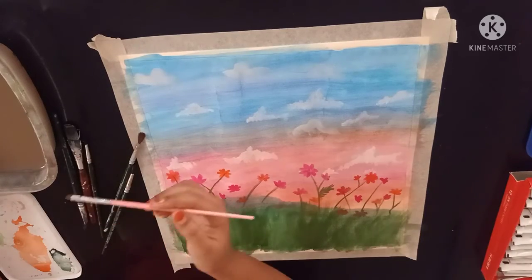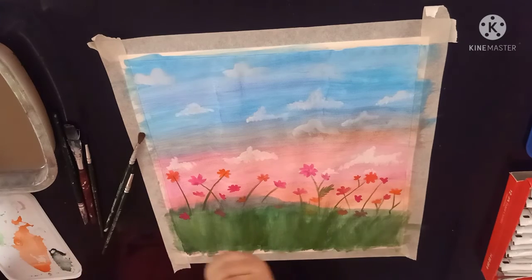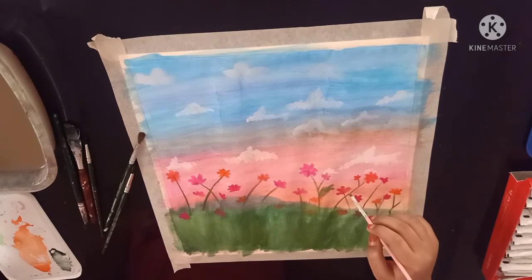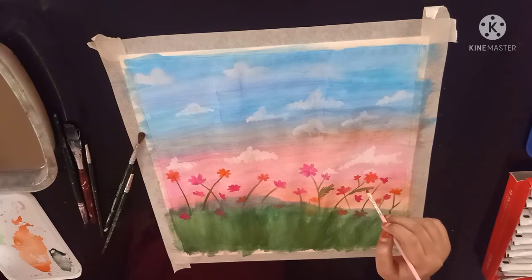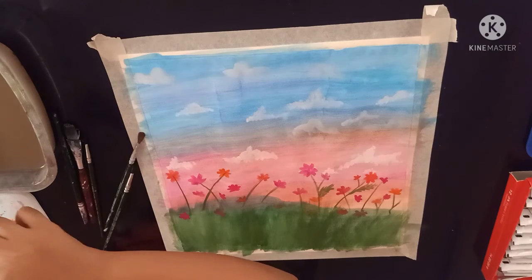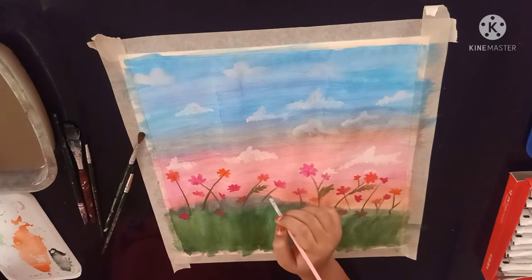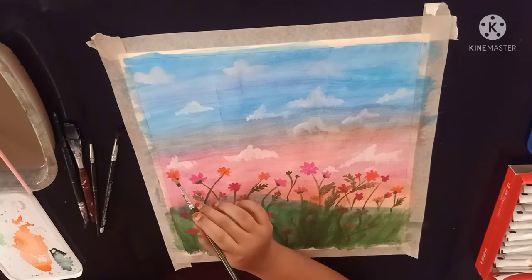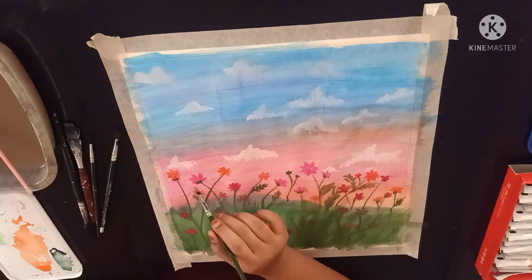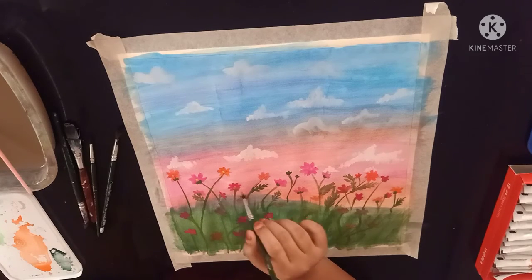Now I am using my small flat brush with some sap green paint again for the leaf. Now again I am using my round brush to keep some yellow dots in the flowers like this one. Keep it for every flower.